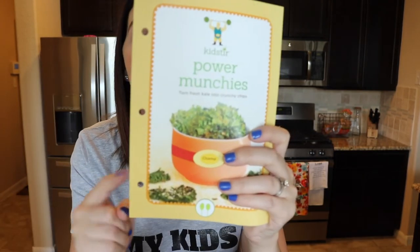On to the next recipe — it's called Power Munchies: turn fresh kale into crunchy chips. Kale chips are awesome; it would be even better if I could get my kids to eat them, so we will try. It shows you how to make kale chips, and it mentions that you can make chips out of a lot of other different greens like Swiss chard, Brussels sprouts, spinach, and beet greens. Also, the recipes have holes punched in them because Kidster sells a recipe book that you can put these into.